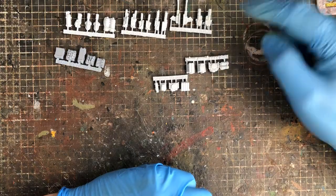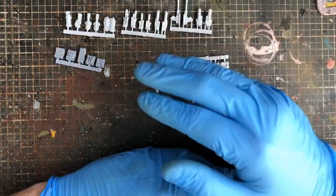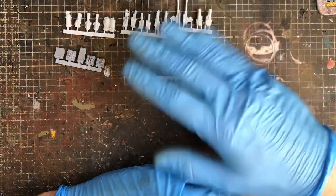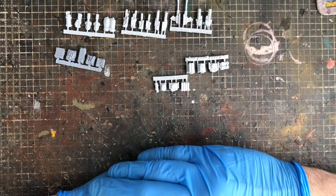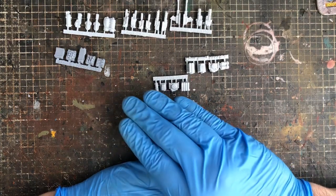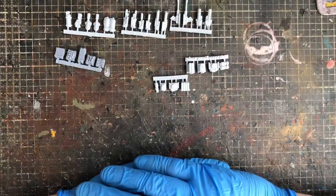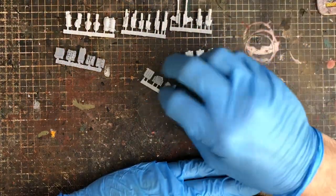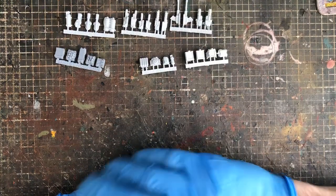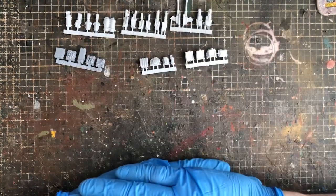With the Gaslands sprues I've never had any problems. A cool thing is they label all their sprues: the Anvil Industry mark, then 'GL' for Gaslands, and then the item — inline light machine guns, heavy machine guns, engines, nitrous, wooden grenades, flamethrowers — they're all labelled.